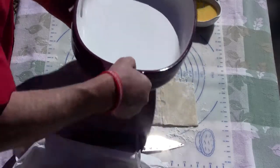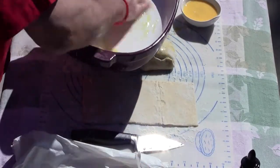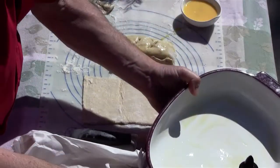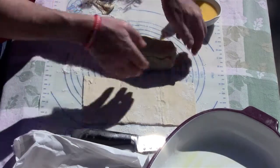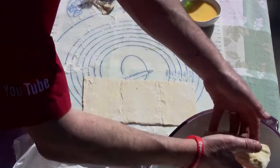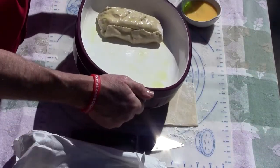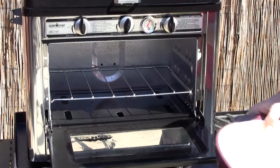Take a baking dish — this is my favorite KitchenAid — a little oil on the bottom, and we're going to very carefully lay our pastry in there. We're rolled, stuffed, packed, and egg washed, and it's ready to go into my Camp Chef oven. 350 degrees for about 15 minutes — we just want this to brown up and the salmon to finish cooking.